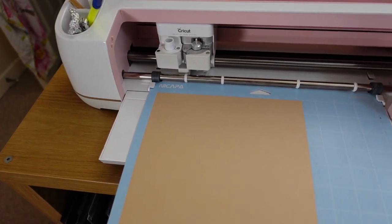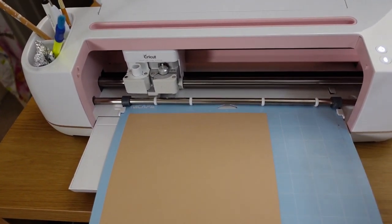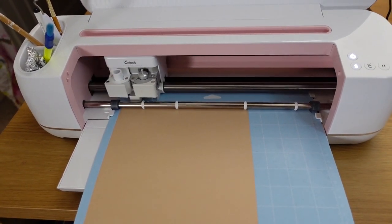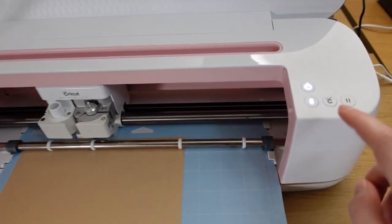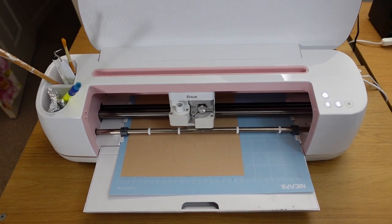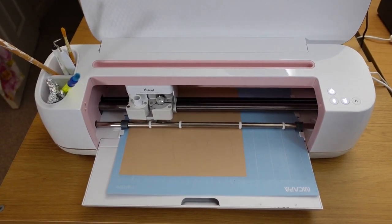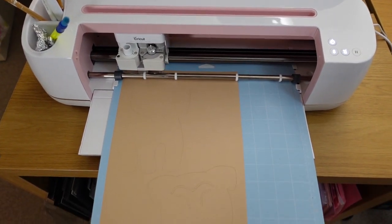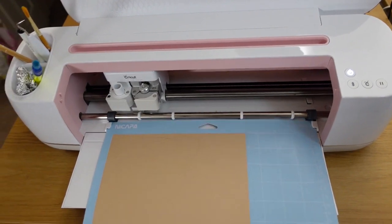Slide your mat under the Cricut machine and press the button to feed it in. Once it's taken the mat, press the go button and it will start cutting. When it finishes a piece it feeds the mat out, then press the button again to get your mat back so you can take your card off.